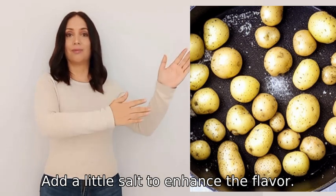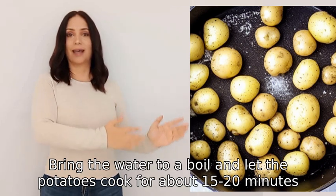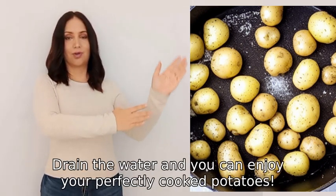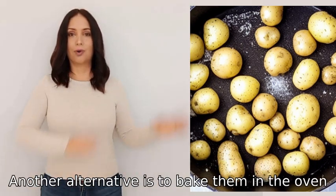Bring the water to a boil and let the potatoes cook for about 15 to 20 minutes, or until they are fork tender. Drain the water and you can enjoy your perfectly cooked potatoes.